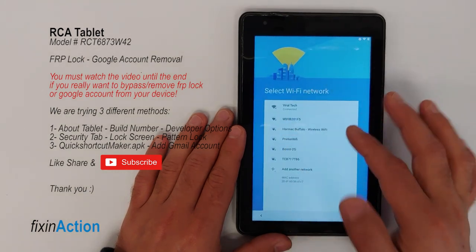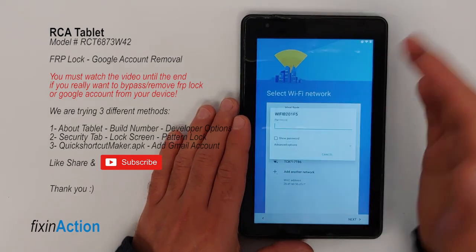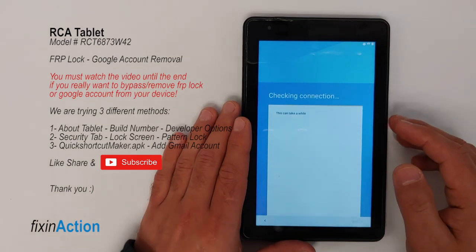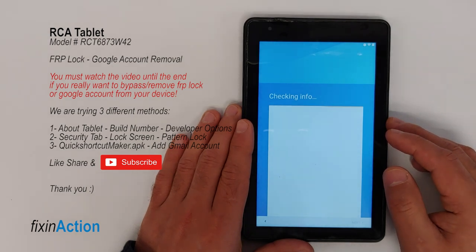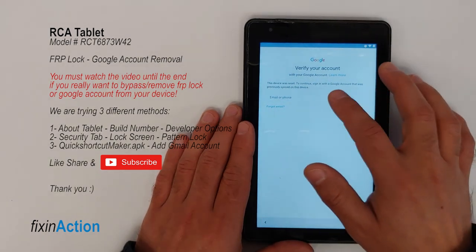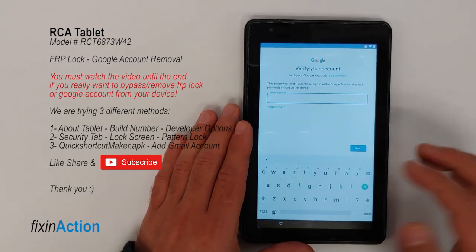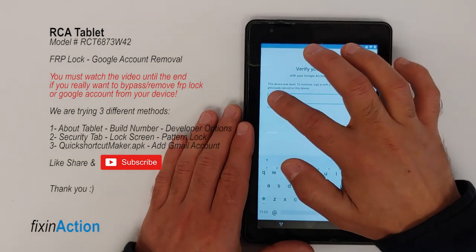As you can see, we have already connected to the Wi-Fi network. Once you connect with your Wi-Fi network, press Next. Now you will see here 'Verify your account.' We don't have the original Google account, so what we can do is just write anything here and press and hold on that text.